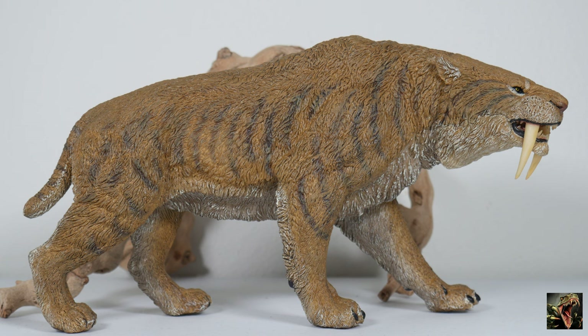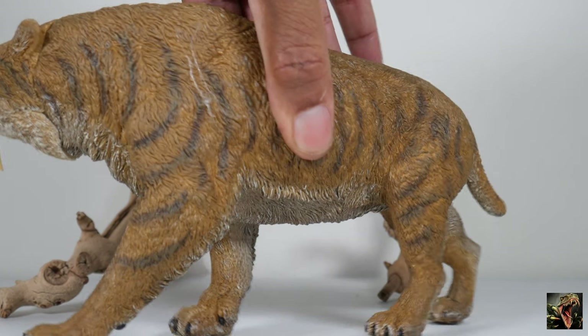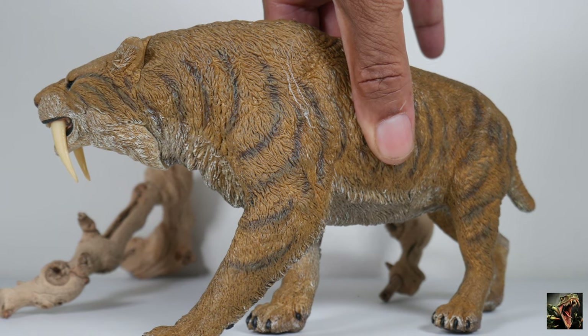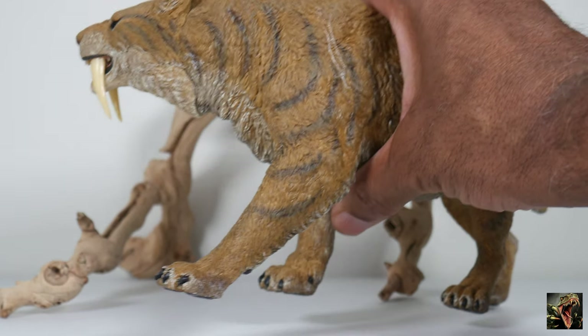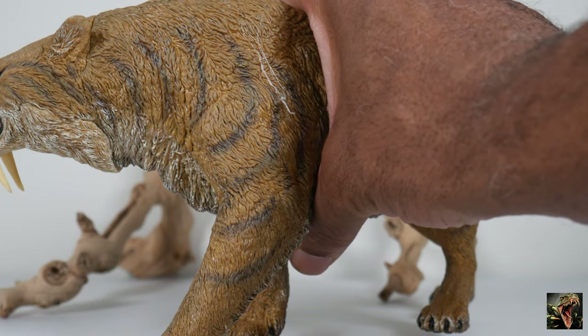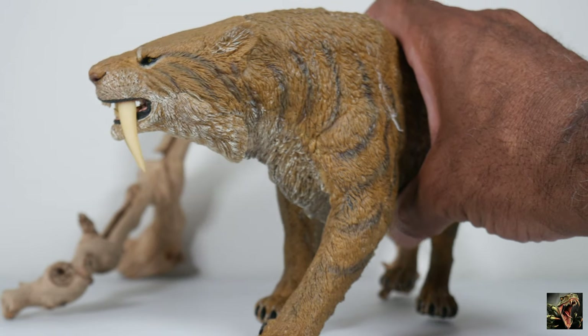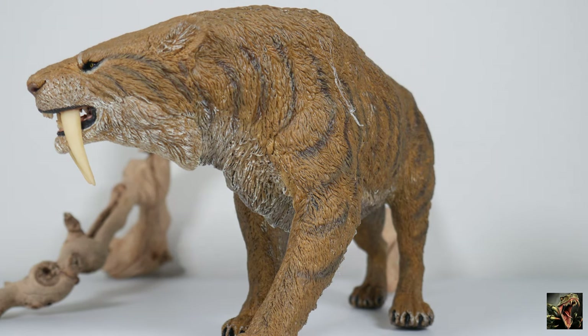Let's talk about Stray Cat. Turning him around to see him on his other side — he's looking real good. You see all of the textures, the fur, the striping. We're going to get a little close up. I'm going to zoom in so we can see this guy in detail properly.